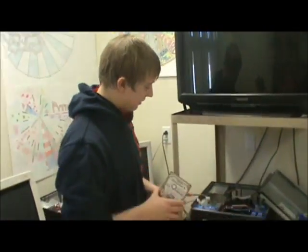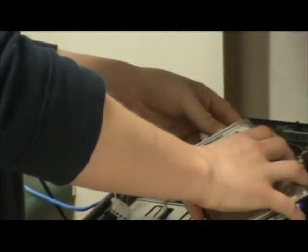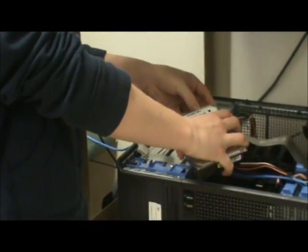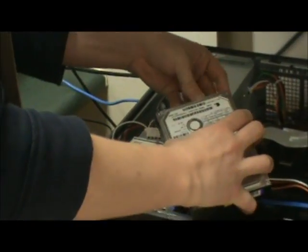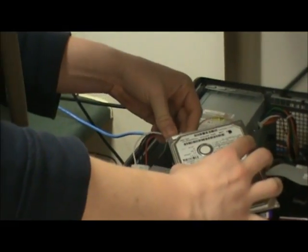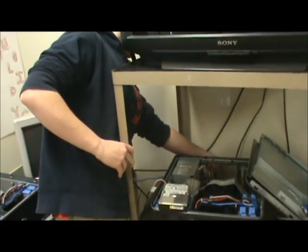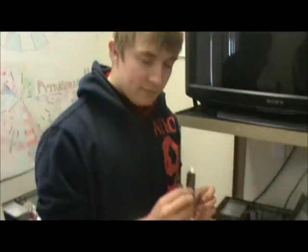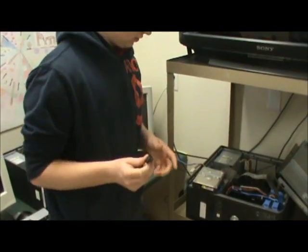Now we have the hard drive out of the shell. We can put the operating system on it, but first we have to plug it into our slave machine — a faster machine that can actually load the operating system, because the old machine is too slow to handle that. You'll need a pen drive with the operating system on it already so you can install it onto the hard drive.